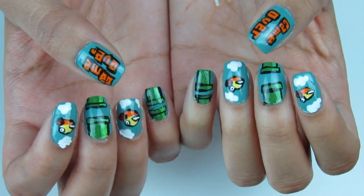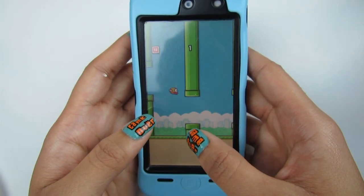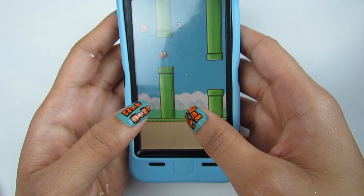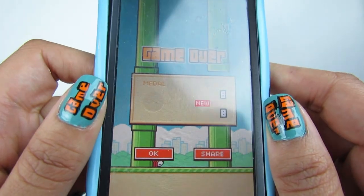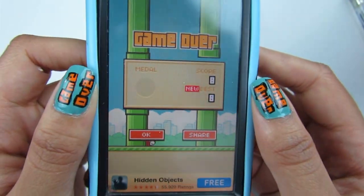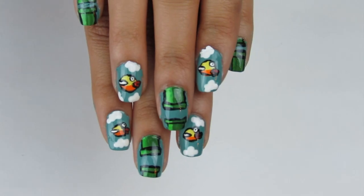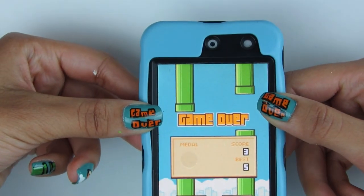Let your nails dry, then play the friggin game. I guarantee you that you will beat your highest score because these nails are a power up. I finally beat my high score of 5 and got an 8 and actually caught it on camera, so I'm going to go feel proud of myself. Comment telling me what you think about these nails, and if you like this video, please subscribe to my channel for more videos like this. Thanks for watching and I'll see you in my next video. Kisses!